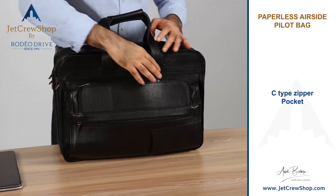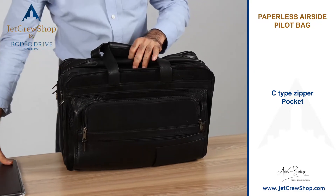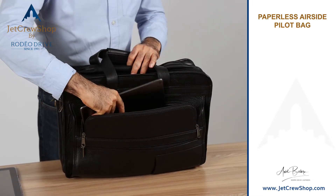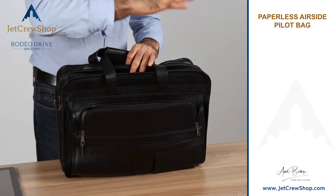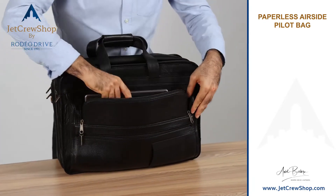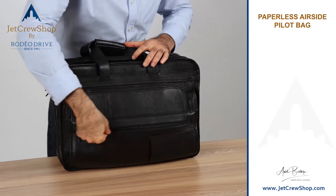This front is a C-type zipper pocket designed to accommodate your company EFB. You can go in and out for security checks. Pilots carry two tablets — one company, one personal. So you have your personal tablet here, and your work tablet this way, and there's a zipper here for wires.